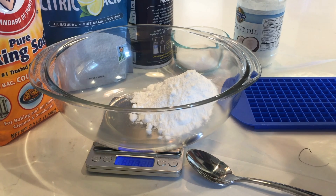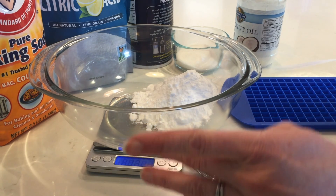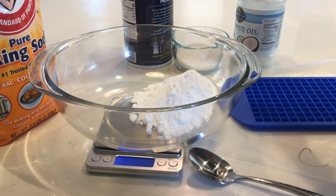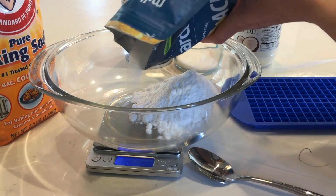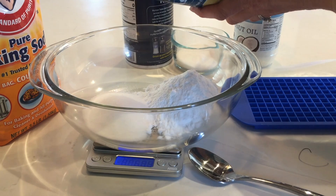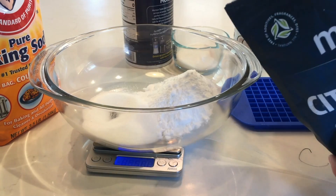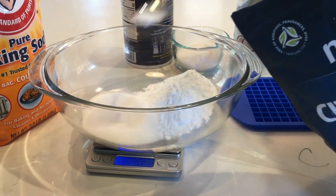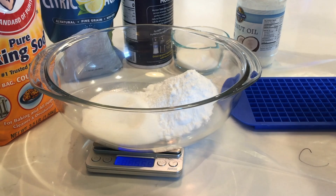I need 56 grams of citric acid, so I'm going to zero the scale again. I'll pour the citric acid into a different spot just in case I get too much and need to take some back out. I need 56 — that was too much, so I'll remove a little. 55.9 grams is going to be fine.